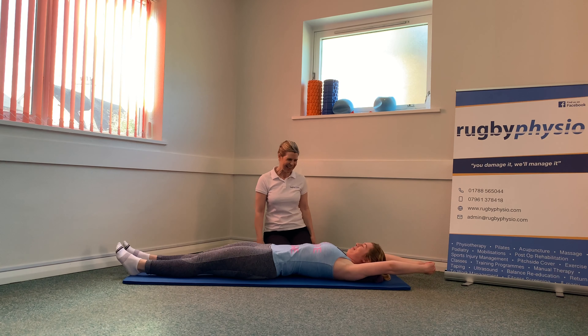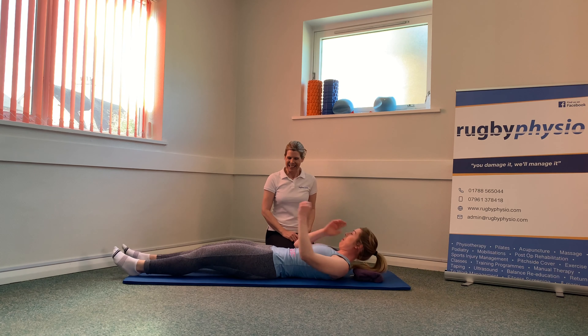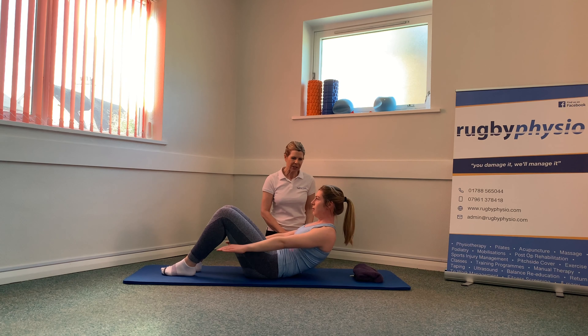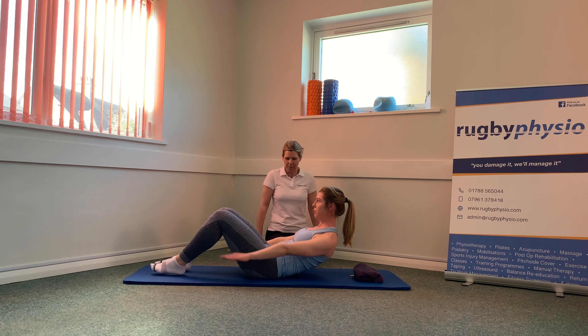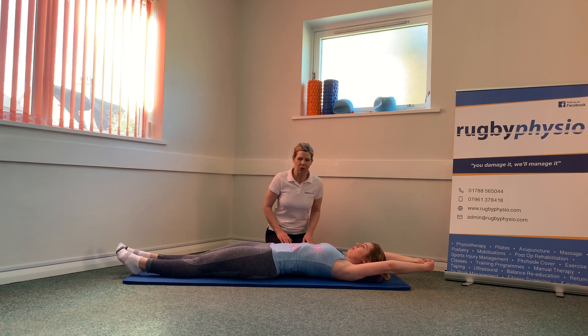If you're struggling a little bit, go into the next set and just finish off a little bit early. Last set — really pump those arms up and down from the shoulder. Keep your head and chin tucked in, and do what you can. And then slowly back down again, stretch them out.